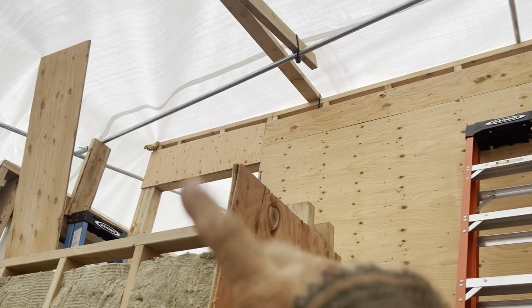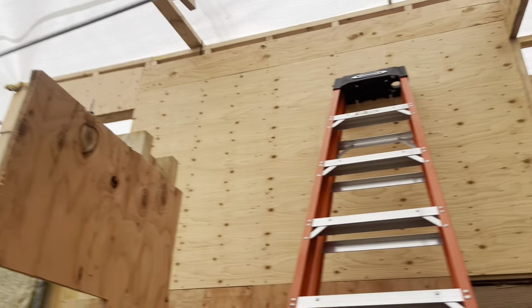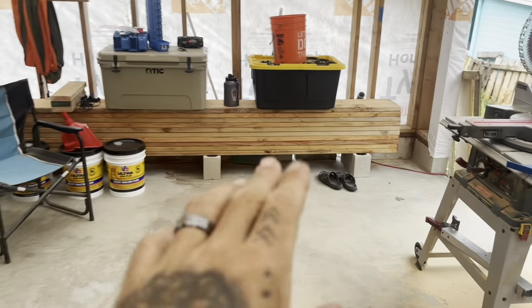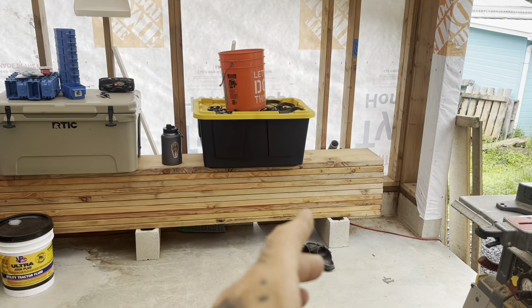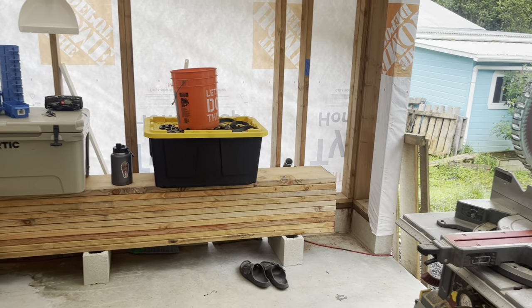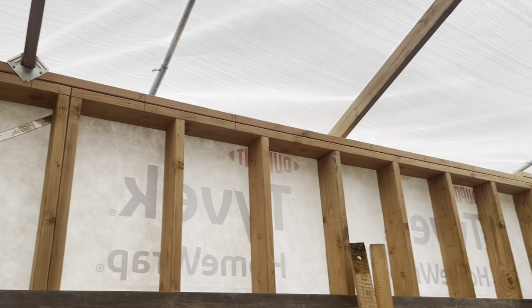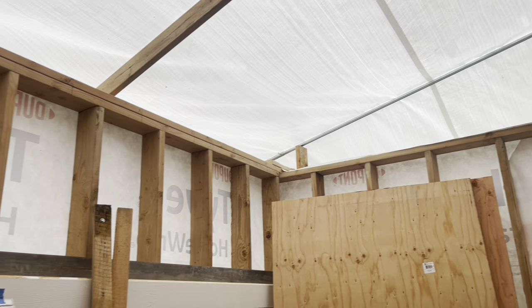Where I am now is getting ready to measure and cut this ledger board and then put that up. Once that is done, I'm going to have to start processing all of these — putting in the decorative rafter tails to match these. I need to make eight of them. I can see my markings up there: one, two, three, four, five, six, seven, eight — yep, eight, counting the end board.